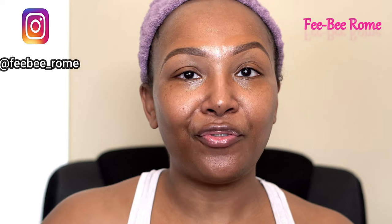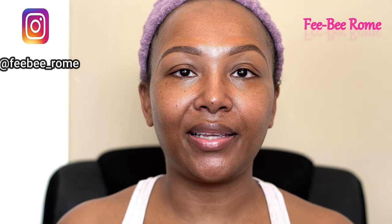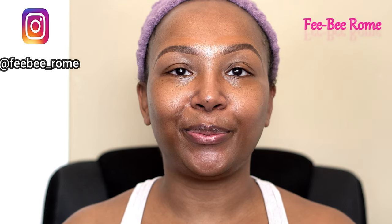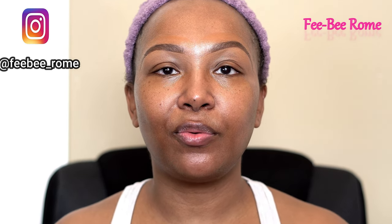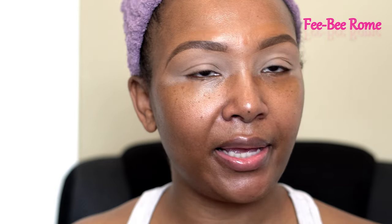So far I have my face moisturized, eyebrows already done, and of course my lips are moisturized. Let's just jump into this review and see what we can come up with — I have no idea, y'all. Crossing my fingers that we get a good look, so just continue watching. I did prime my eyes with my Paint Pot in Laying Low.